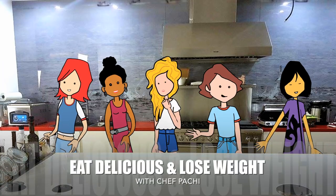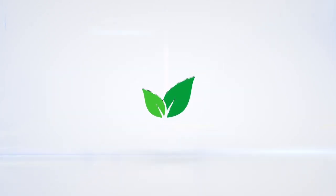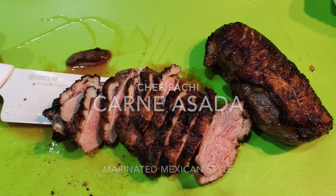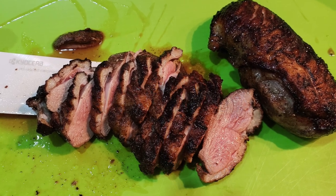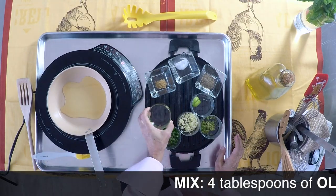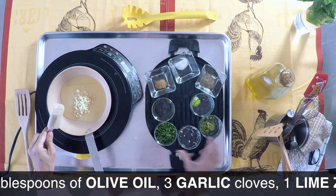Eat delicious and lose weight with Chef Pachi. The secret to Mexican carne asada — carne asada Mexican style. This is a delicious grilled beef with a seasoning you'll love forever.